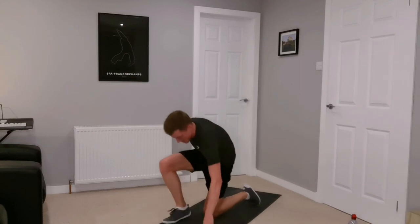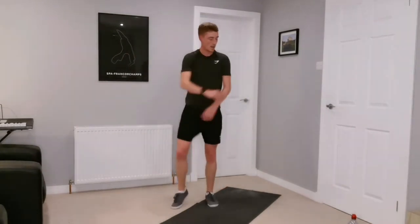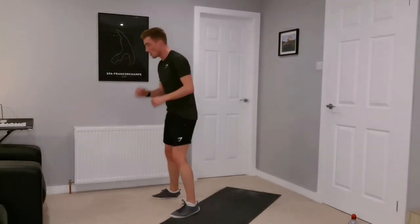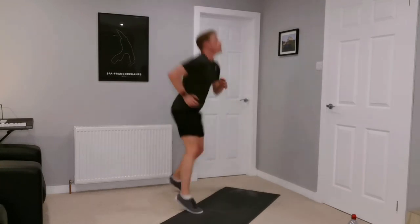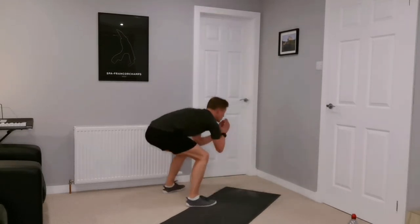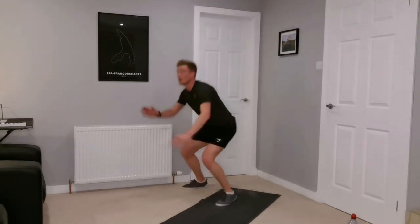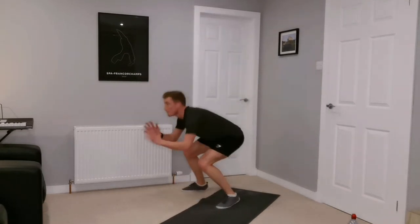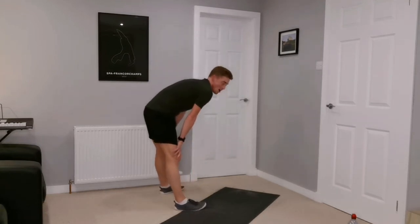Excellent, okay — squat and rotate. Just give those muscles a shake out. Going again in five seconds — squat jumps, rotate either 180 or two 90-degree hops, alternating which side you're jumping to, so we're working the whole body. Ten more seconds, almost there — three, two, one. And rest — 14 stations down, this is almost the third set complete.